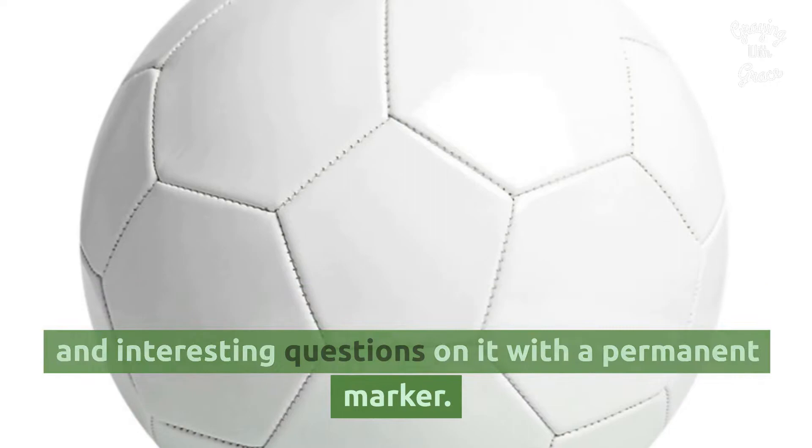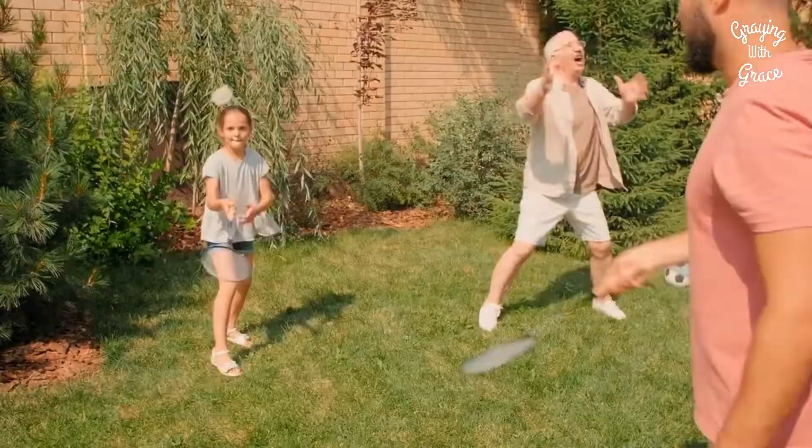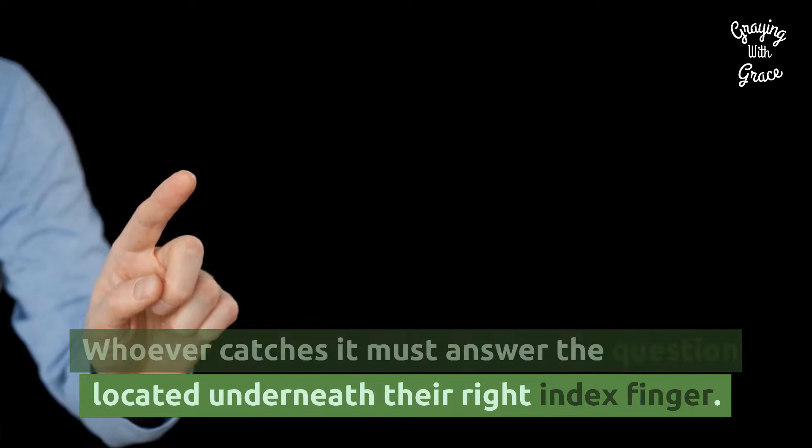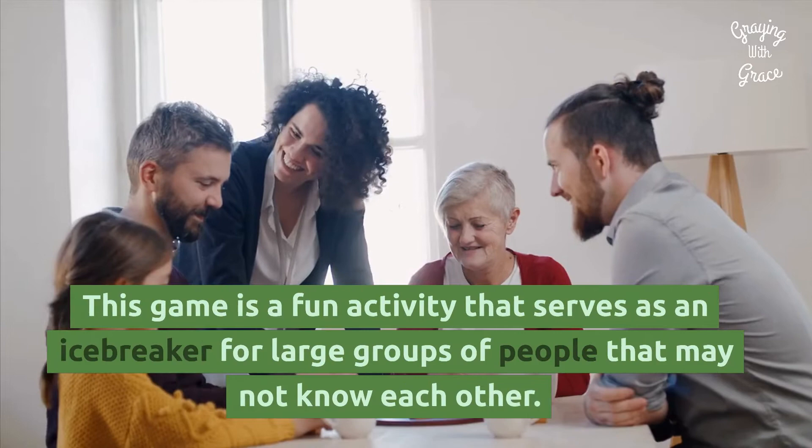Pass the Snowball: Get a large, white, inflated ball and write amusing and interesting questions on it with a permanent marker. If you can't find a white ball, a beach ball would work too. The players toss the ball around the group. Whoever catches it must answer the question located underneath their right index finger.